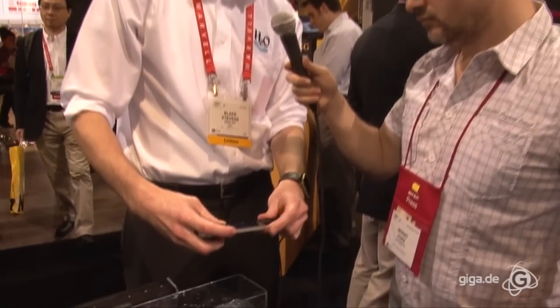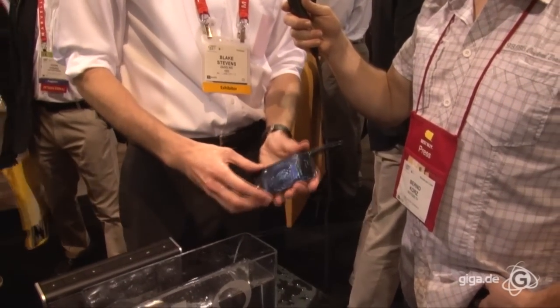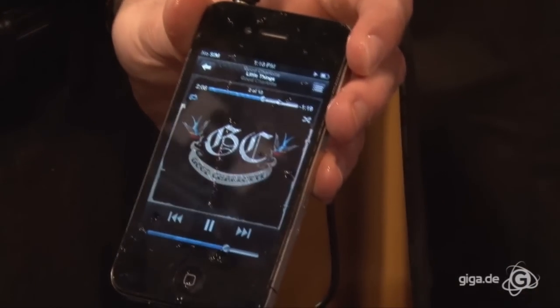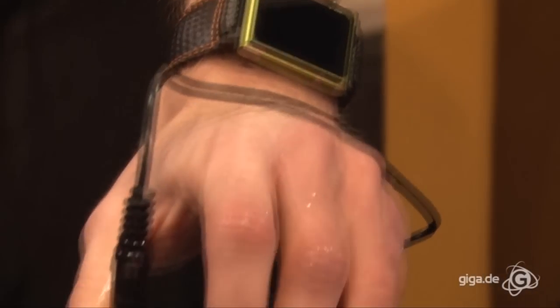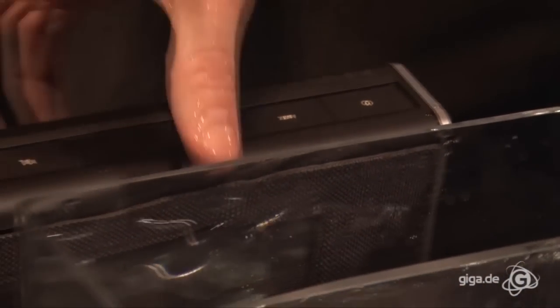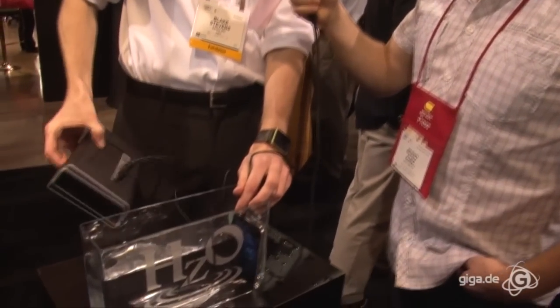Could you demonstrate if it still works? Sure. I think we can play some music on our speakers here. You can see the screen working — volume, things like that. No problems there.